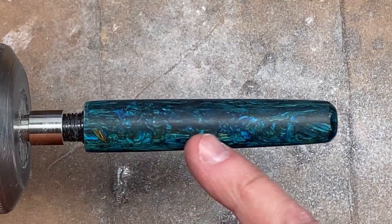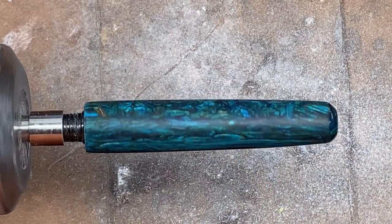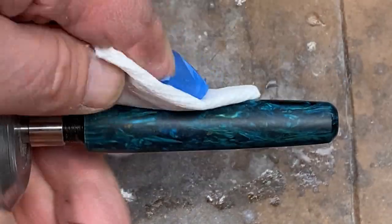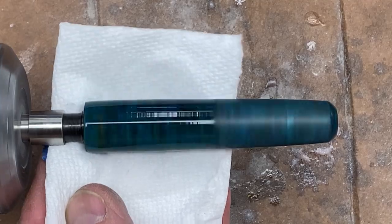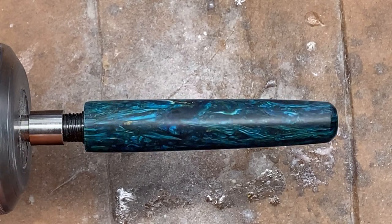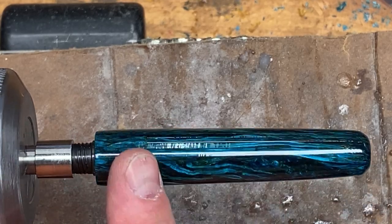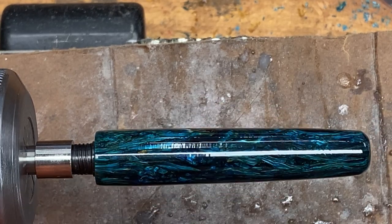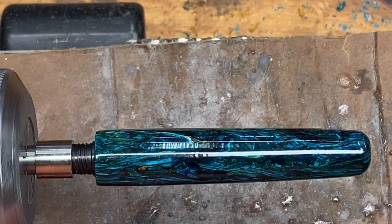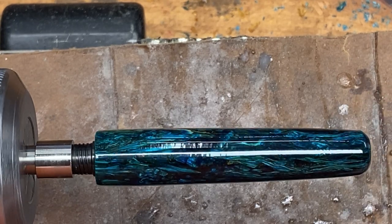The scratches are gone and I cannot see the low spots. The blank is perfectly smooth — it feels like a sheet of glass. We're now going to make sure we clean with denatured alcohol, then I'm going to apply four coats of medium CA. We'll micro-mesh, and I think we are finished with this blank. Sanding the CA off and reapplying it sure made a difference. That thing looks like it's a half inch thick — it looks amazing, it's perfectly smooth. The color, the blues and the greens just pop. This thing is amazing.